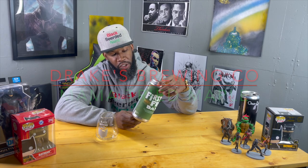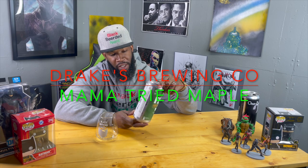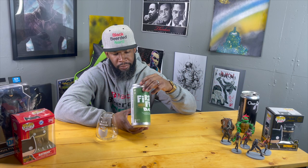This is from Drake's Barrel House. This is their Mama Tribe Maple — it's a maple barrel-aged barley wine which is 13.5 percent. I'm drinking this because I want to drink it, but more importantly it was canned on June 6th.